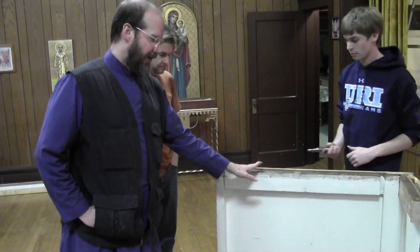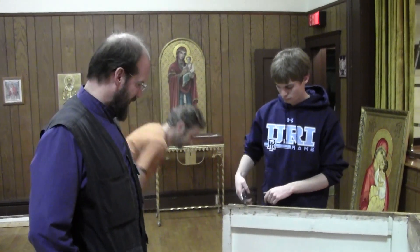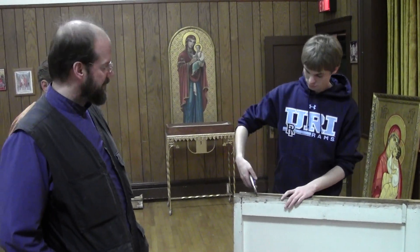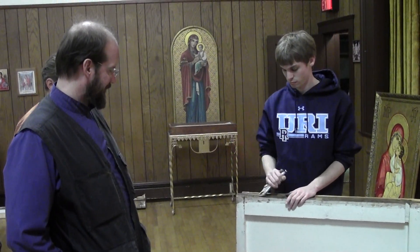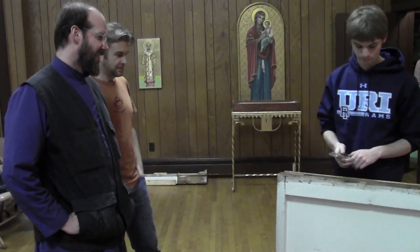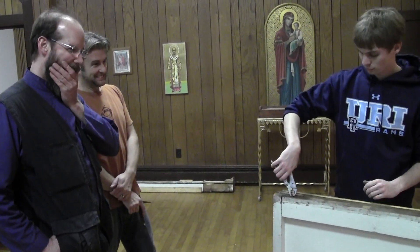This was the far end of the iconostase. We cannibalized part of it for the iconostase. We're going to use it as a Proskemedia table. You know they painted it white on the inside. Unless they cannibalized it from something else.